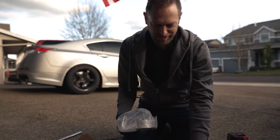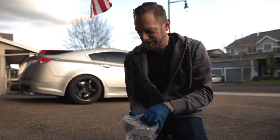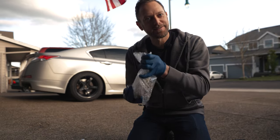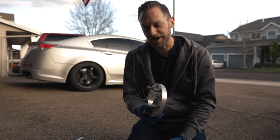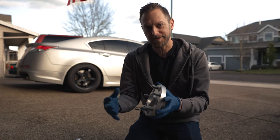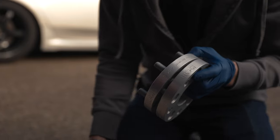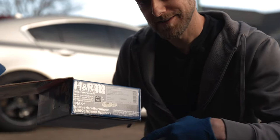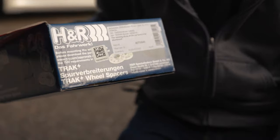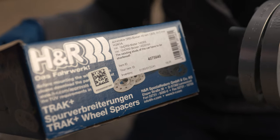Inside the kit you've got extra lug nuts and the actual spacers. These are going to bolt onto the hub — the nuts hold it onto the hub and then the wheel bolts onto the new studs. Don't panic when you get these. We've got two here that are the same size. These are 20mm spacers, but on the outside of the box it says 40. It's actually two 20s.